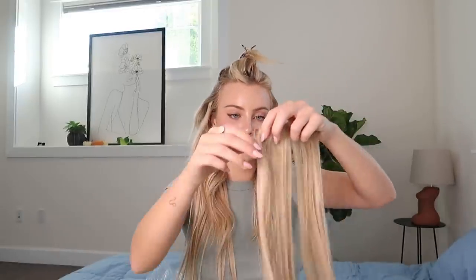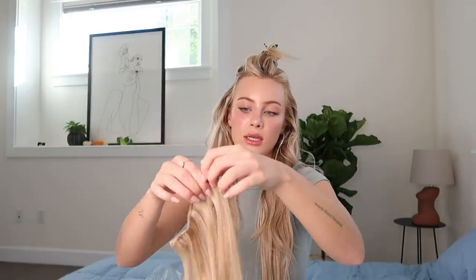Then I take the extension with just one clip and do the other side the same exact way so it's all even. Then you're just going to separate your hair again — I would say from here up. I'm honestly not a pro at putting in extensions, but I find this way works best for me. Then I take an extension set with three little clips and put them in like this.